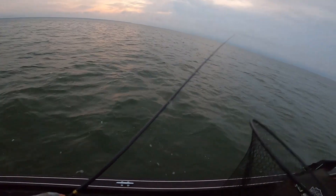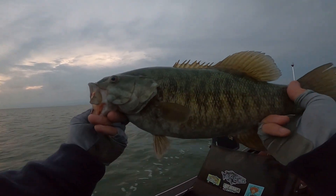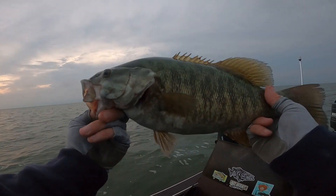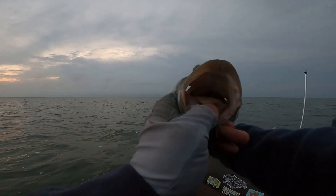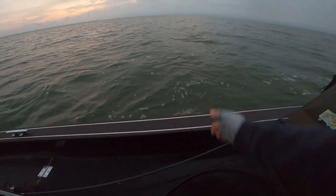That's just a little enough. Number two — really nice, stocky fish. These fish are already starting to feed up for fall. They're putting that belly on, and there's a bunch of bait around here. The bite window is starting. Let's get back and catch some more. Bye, bud.